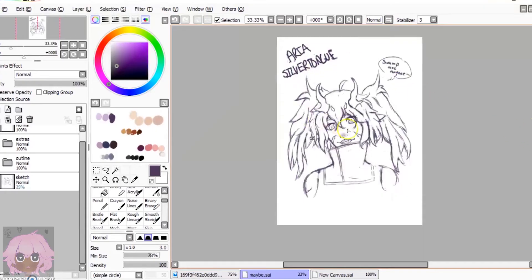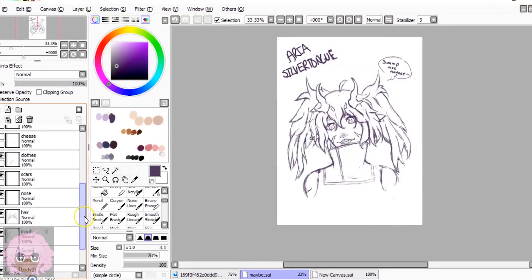Today I decided to draw my D&D character. Her name is Arya and she's a rogue and she's a tiefling. As you can see on the side right here, I have the outline.